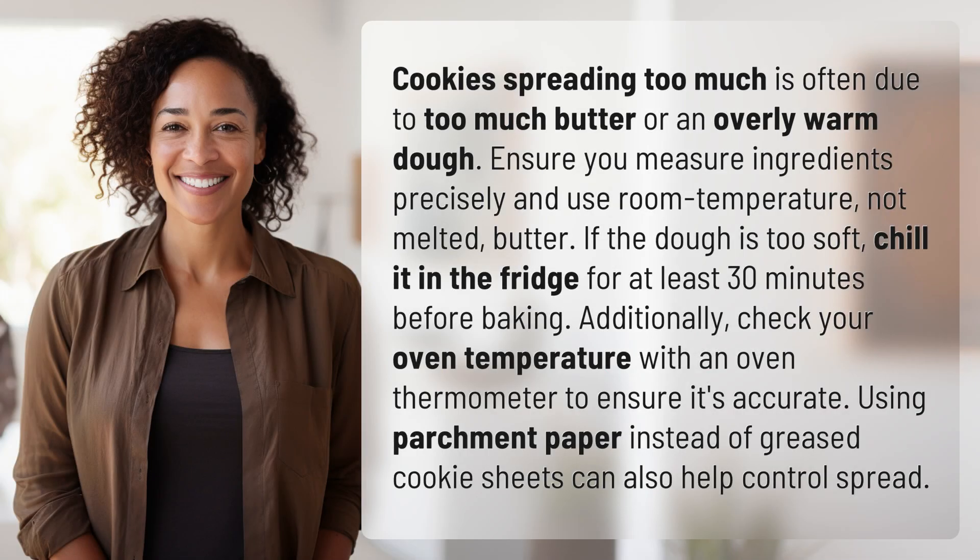Cookies spreading too much is often due to too much butter or an overly warm dough. Ensure you measure ingredients precisely and use room temperature, not melted butter. If the dough is too soft, chill it in the fridge for at least 30 minutes before baking.